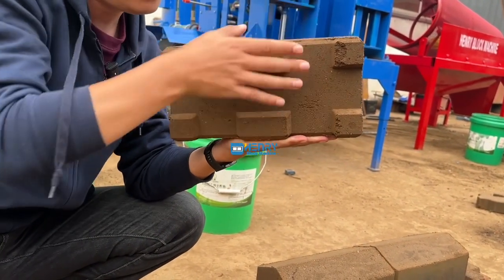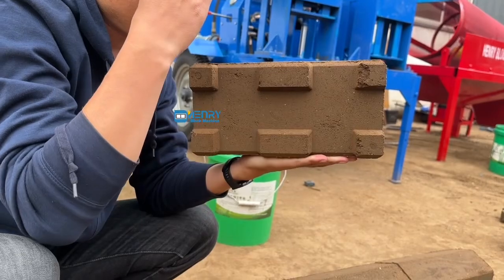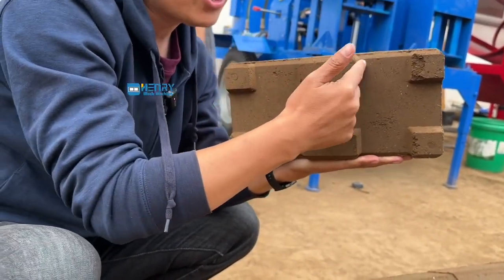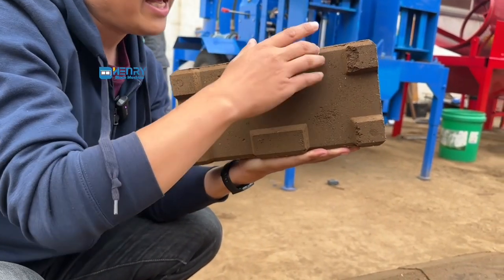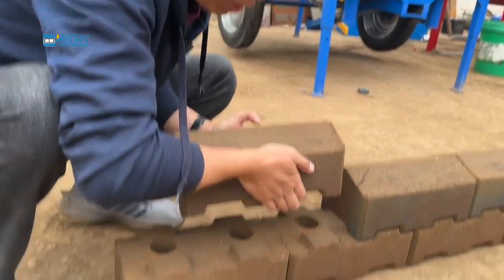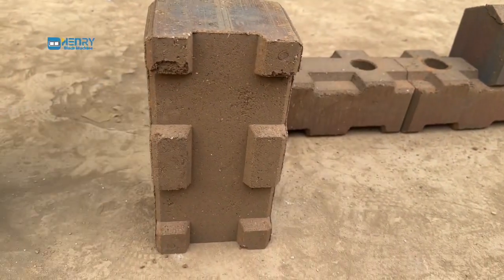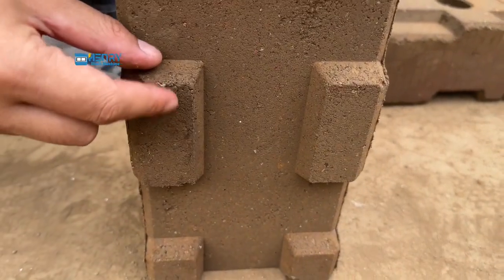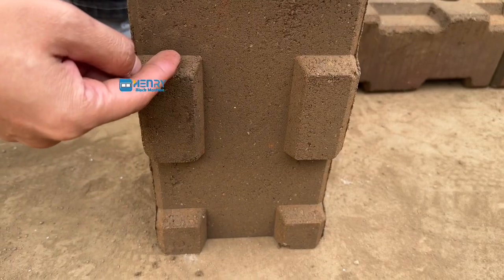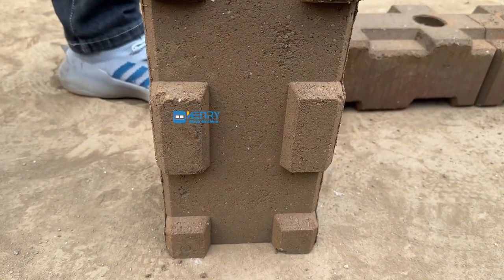We also designed the dips of the bottom side — the dips are more, deeper. So if you lean these blocks on the top of the wall blocks, it will be more strong. We designed and made the bottom dips more deep. So there will be more solid after interlocking.